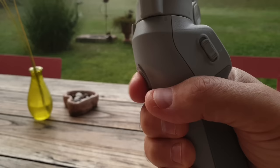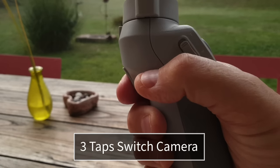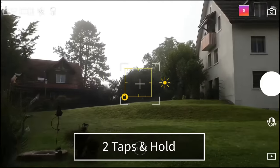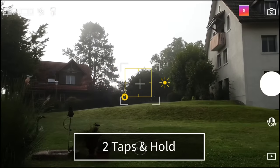Press the trigger twice to re-center the camera, and press it three times to switch between front and rear cameras. Press it twice but hold on the second press to enter sport mode, which makes the gimbal react faster.